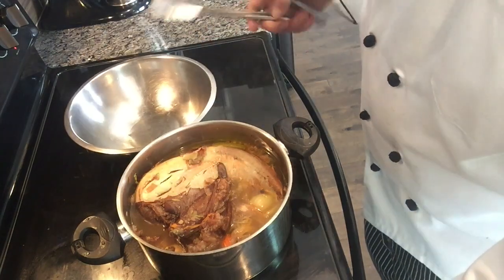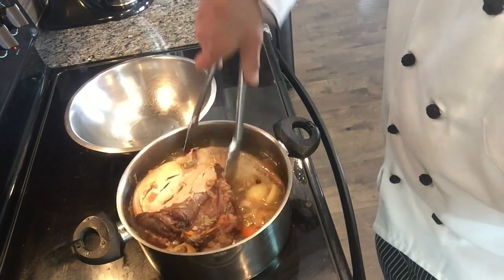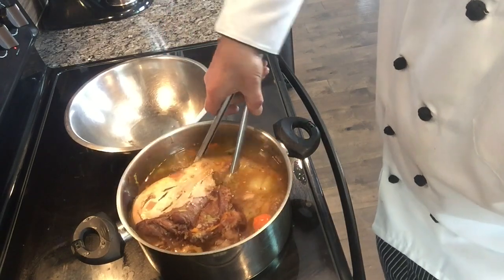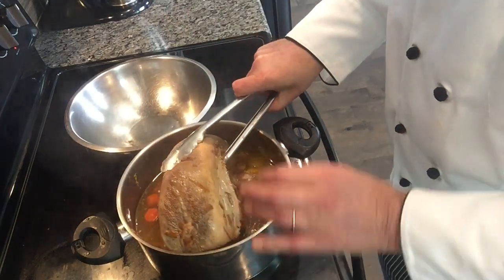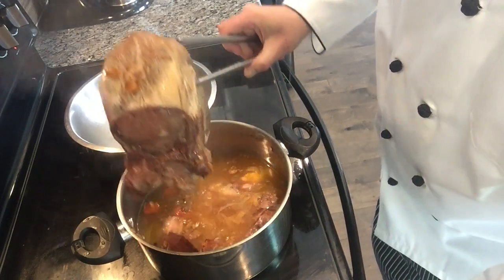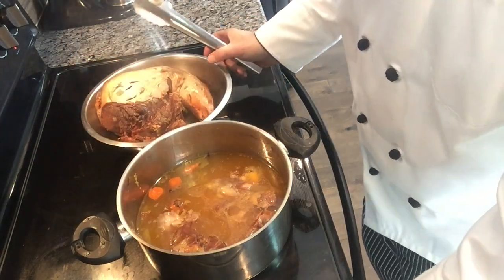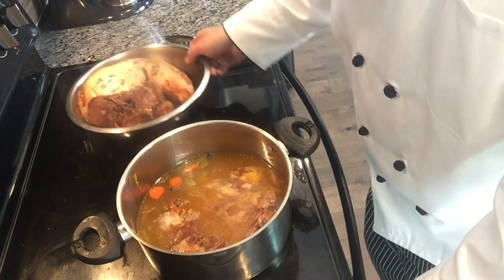We're going to put the tongue under cold water — not ice water, just cold water — so we cool it down and it helps us to peel it.